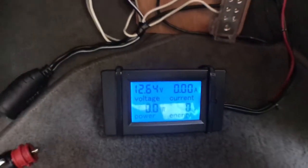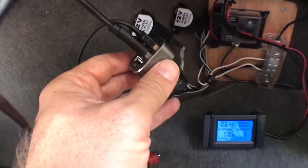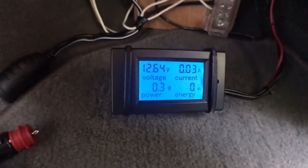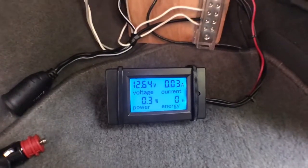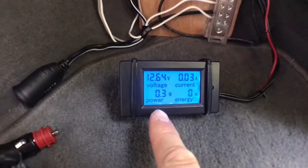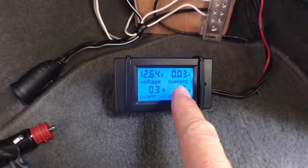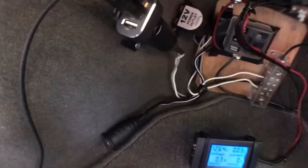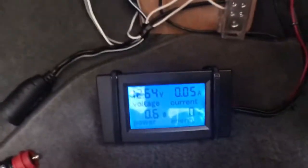The first thing I noticed was my USB converter. Even though everything is off and I'm not using any lights, fan, or anything like that, plugging it in shows it's still drawing 0.3 watts — which isn't much, just 0.03 amps — but evidently this USB converter does draw power even when idle.